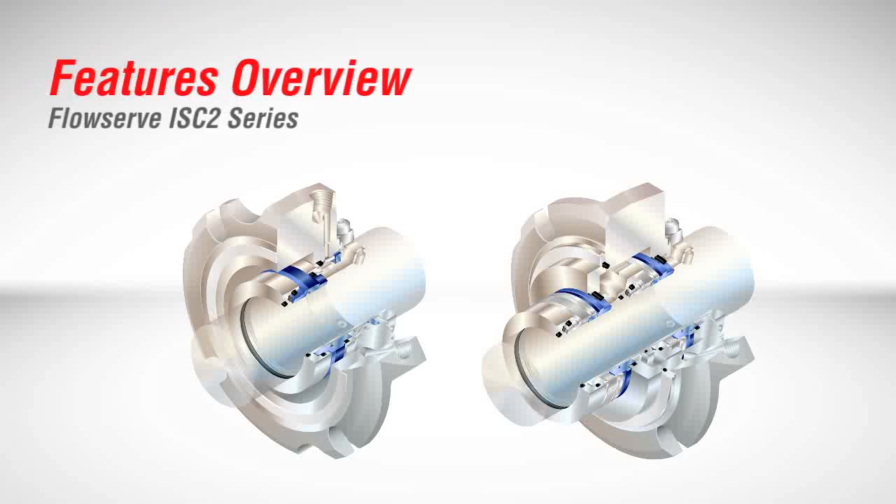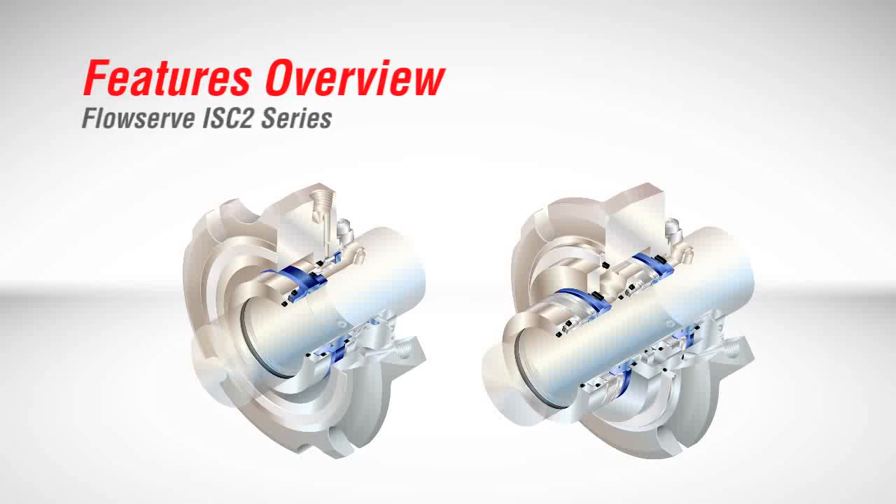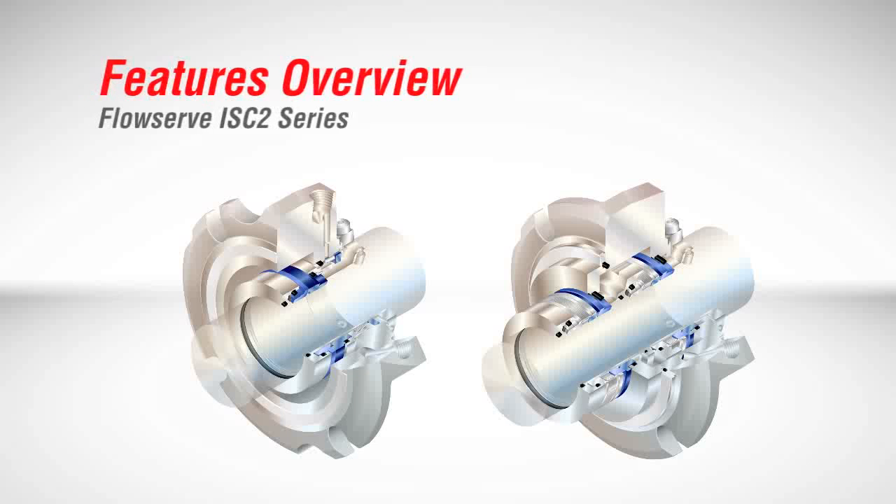The ISC2 series is available in four configurations: single and dual seals, each in either a pusher or metal bellows arrangement.